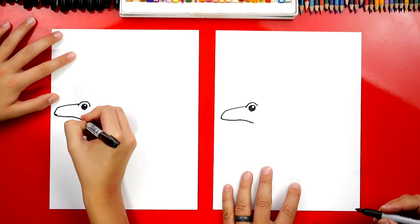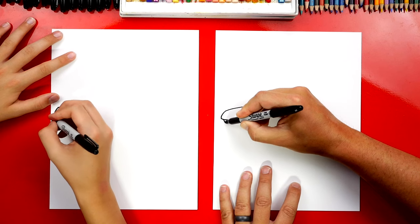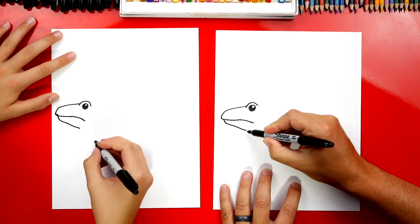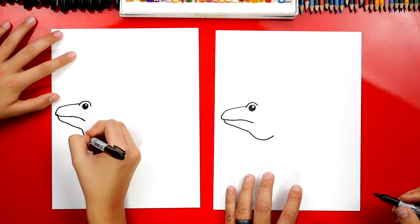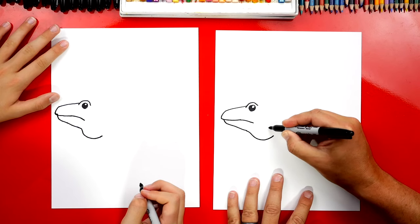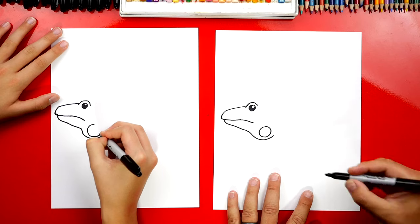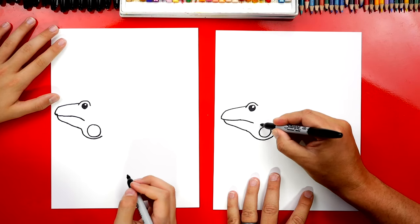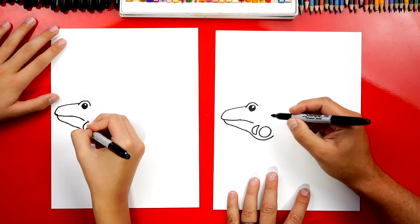We have kind of grumpy looking faces. Then we're gonna draw the bottom of his head or his jaw. So we're gonna draw another curve that comes down like this. Now right here at the end, let's do a big curve that comes down and around. Alright, now right here on his cheek he has a big circle. They have this crazy lizard texture on their face and on their body. We're gonna draw some big shapes right here.